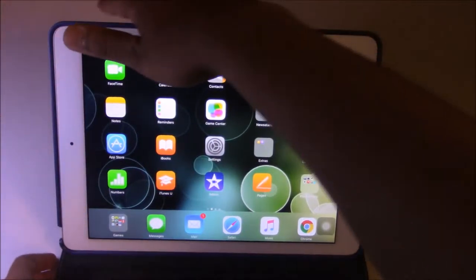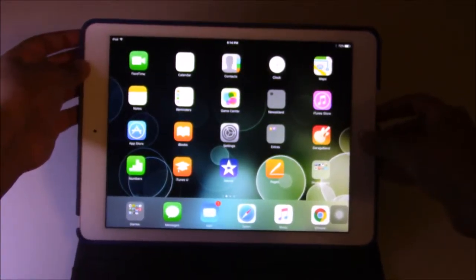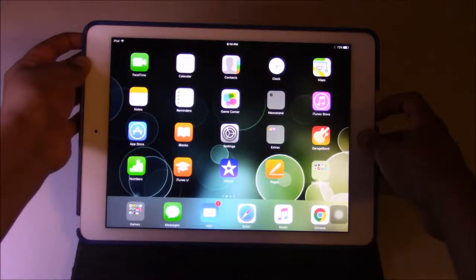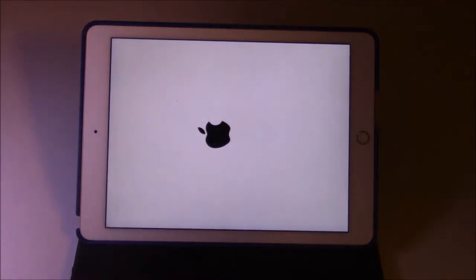The first thing is to locate your sleep button on the iPad — in this case, it's here. Then locate your home button and press these two buttons simultaneously. It's supposed to turn off, and yes, it's turned off. Then it will restart automatically.